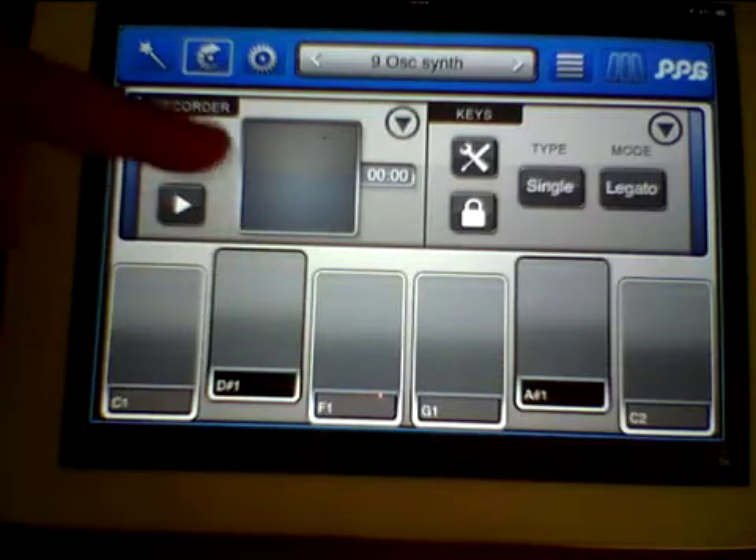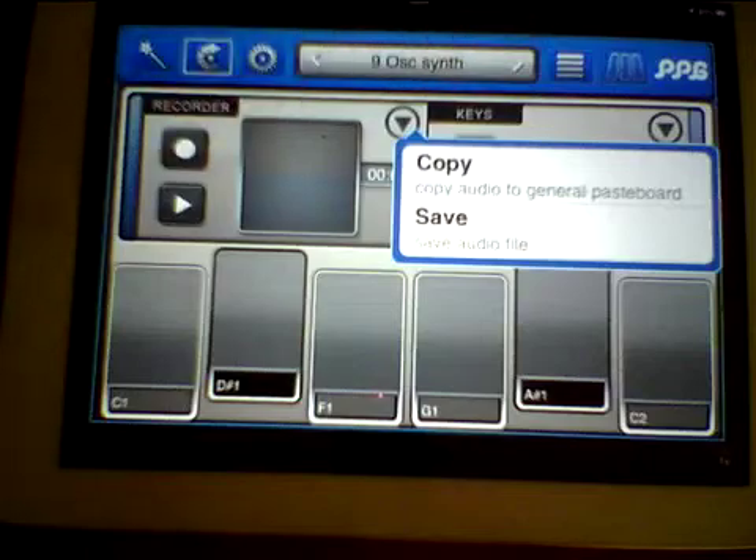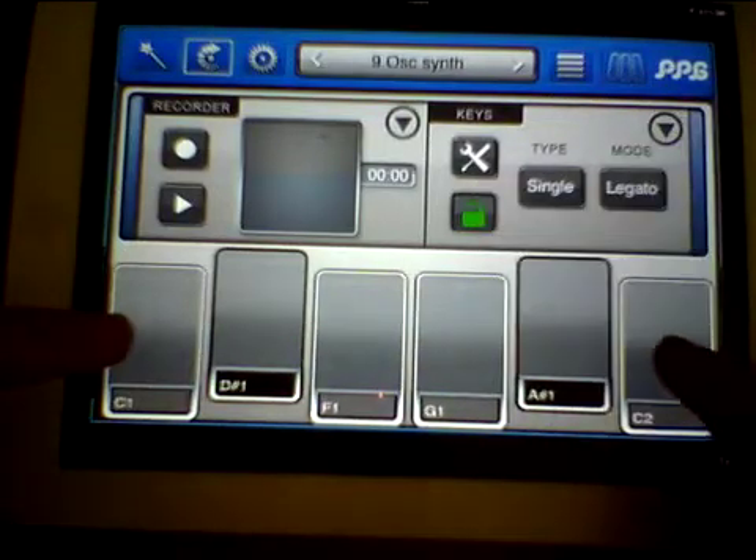The next one has an audio recorder so you can record and then copy to the general pasteboard. Also it has controls for the keyboard, so if we unlock it we can adjust it.